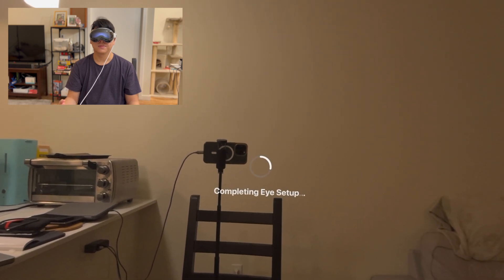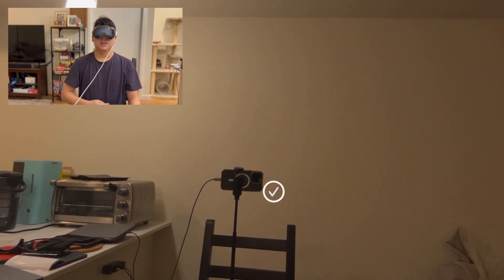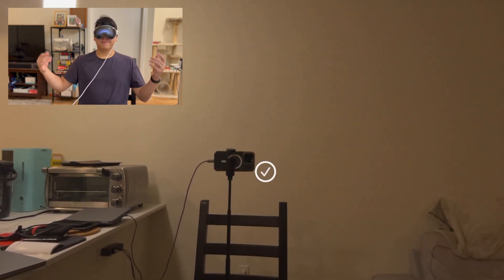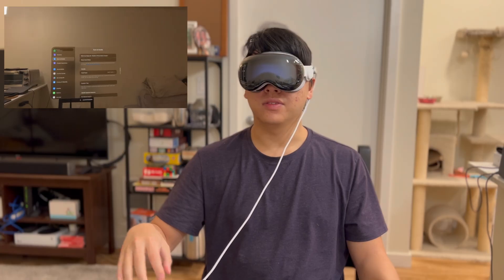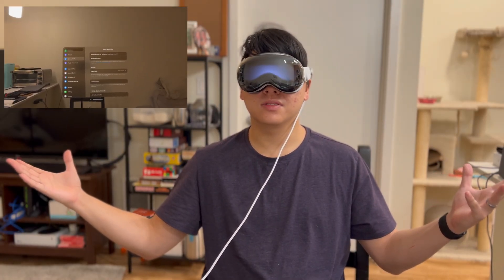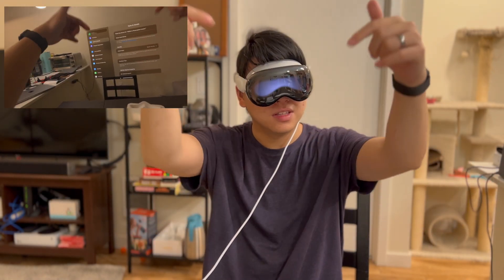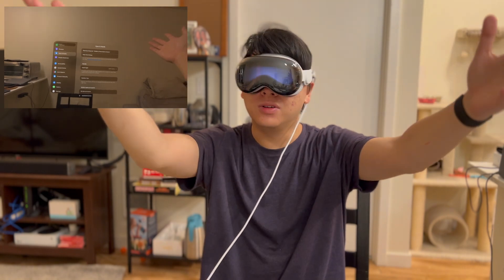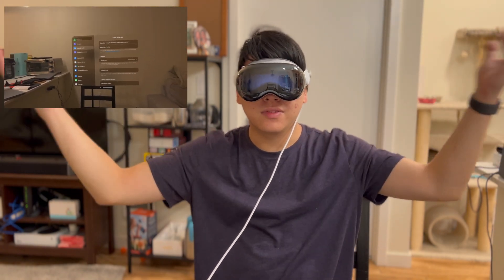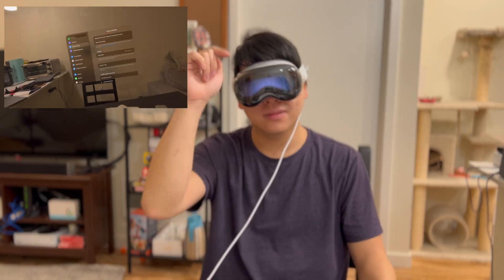It's going to take another five seconds to complete — and there you have it. Your eyes are set up, everything looks crystal clear. That's how you set up your prescription inserts. Thanks for watching — leave in the comments below what you want to see and what questions you have. I'll be replying to all the comments — subscribe, like, see you next time.